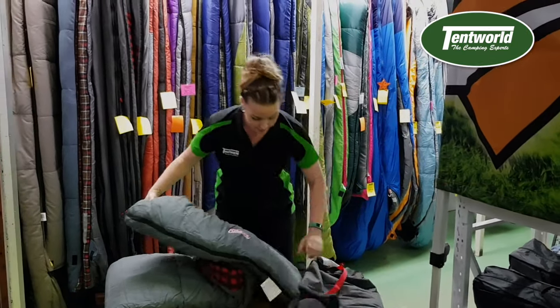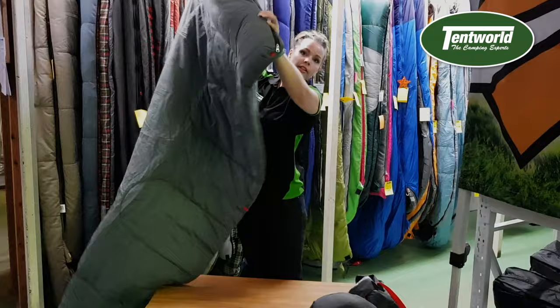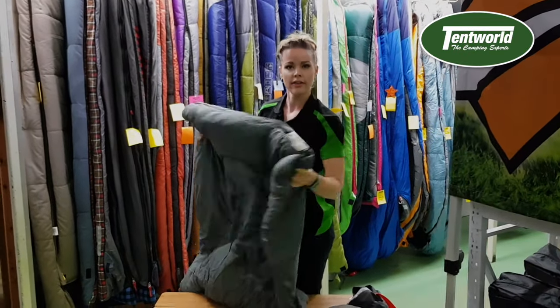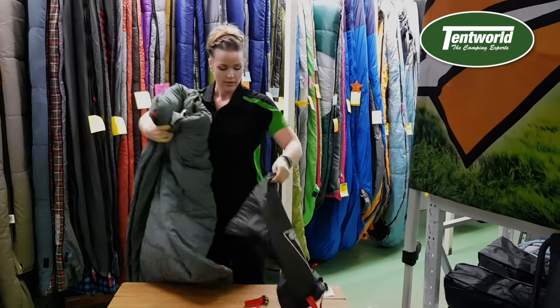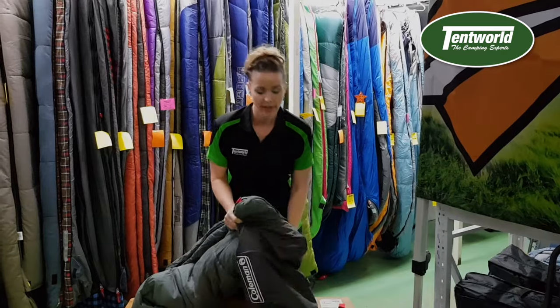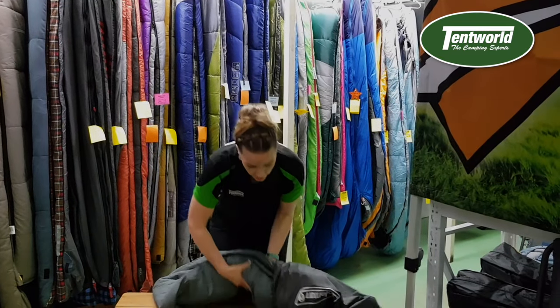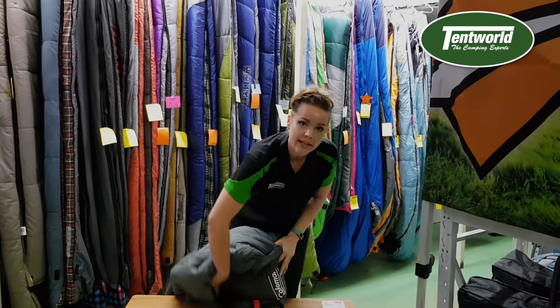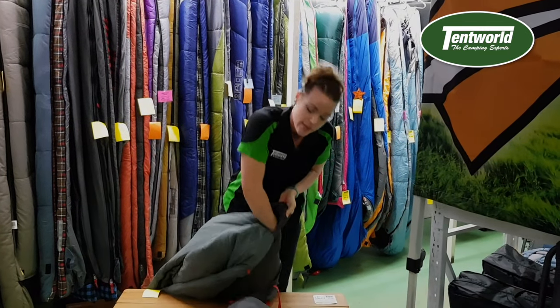So what I recommend to do — grab your sleeping bag like so, grab it by the feet and kind of scrunch it up. Grab your bag, push it into the bag, and what I sort of do is I turn the bag as I'm putting the sleeping bag in, turning it all at the same time.